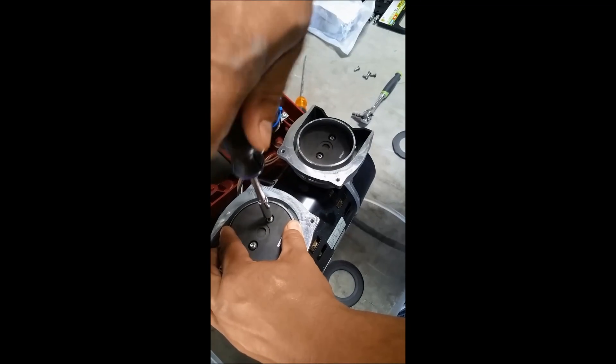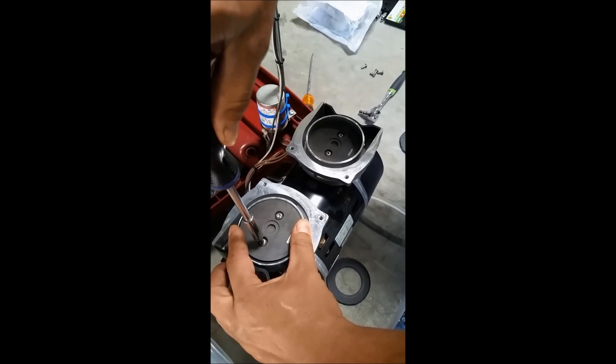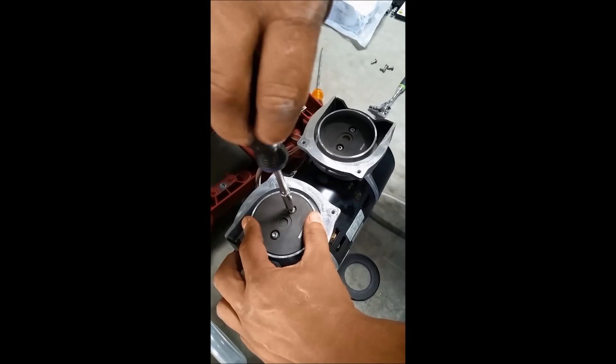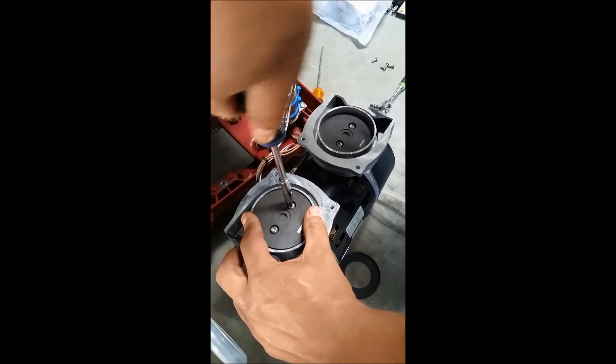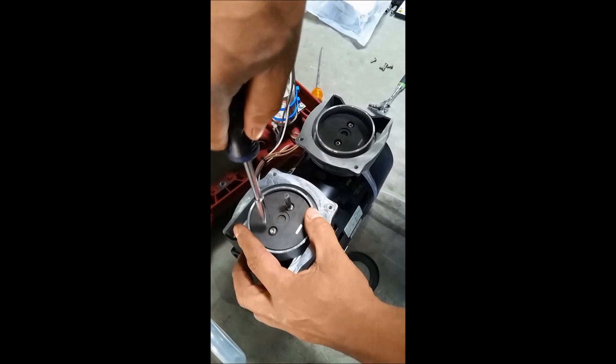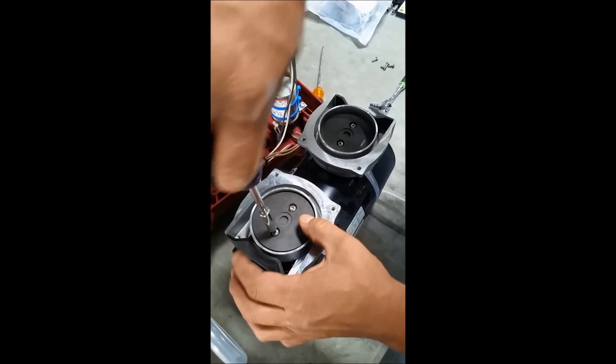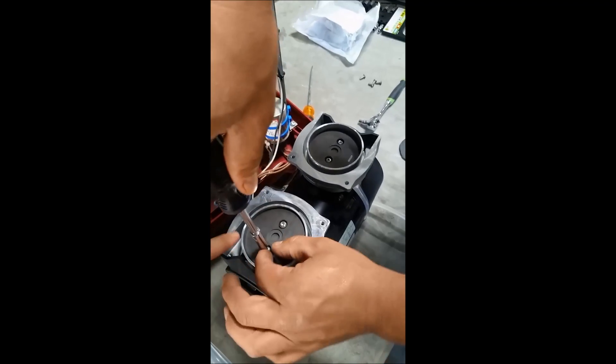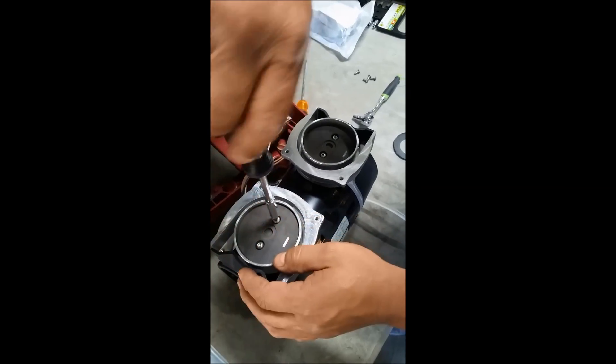We have our one side done — you can see how far it is. We're now working on the other side. It is critical that the sides are balanced and you don't have extra seal over here or over here.